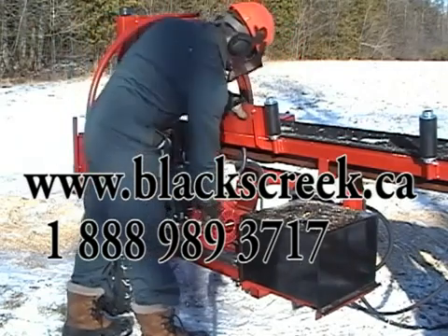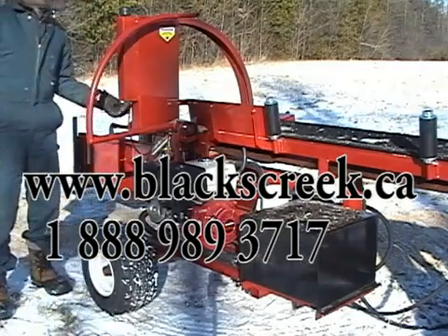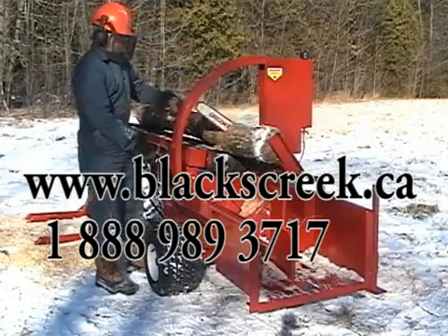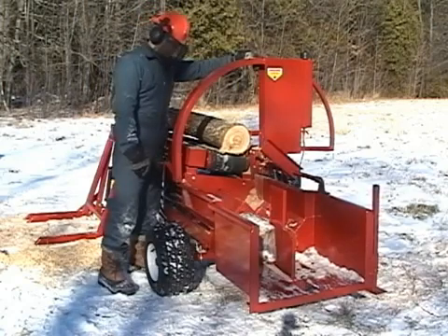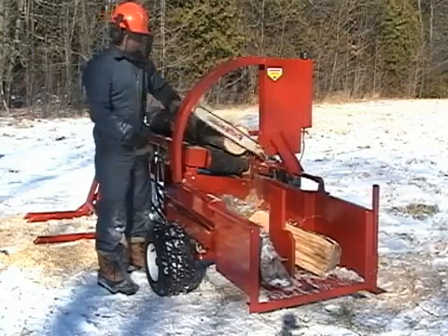Thank you for your interest in our product. This video runs for approximately four minutes and will show several logs going through the processor to demonstrate how it works. This processor is designed for small to medium-sized firewood producers and is thousands of dollars less expensive than other similar units on the market.